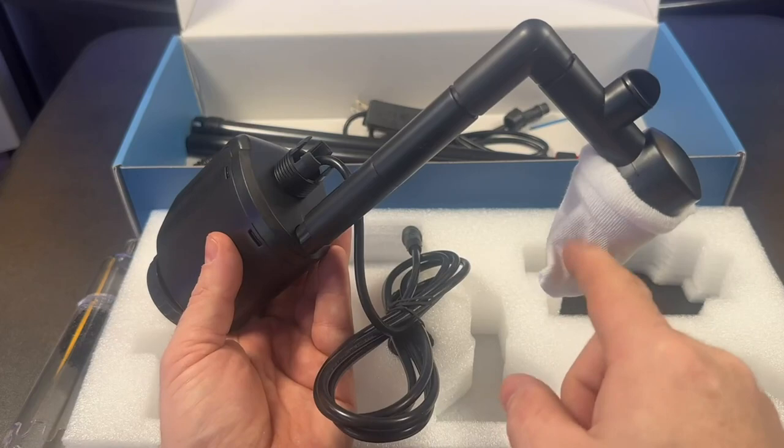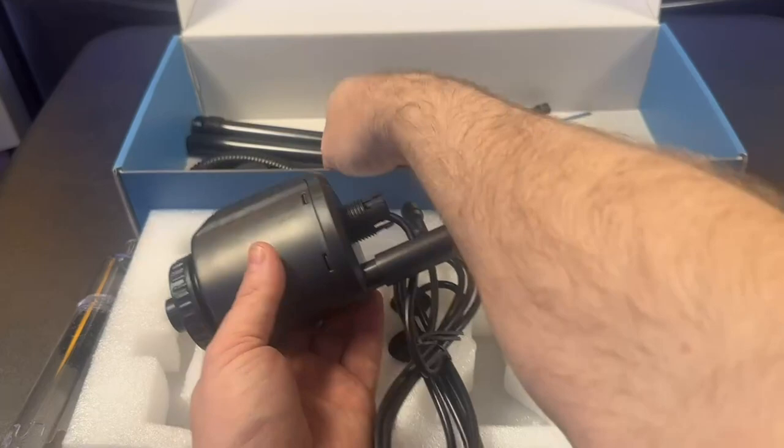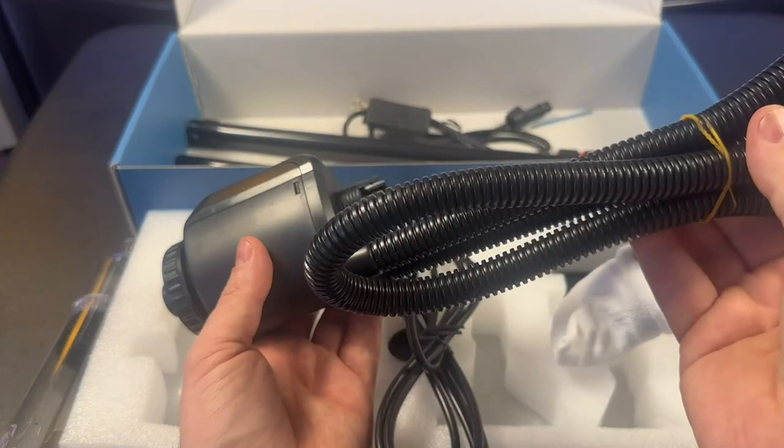It captures all the debris in this little filter and puts the water back in. If you don't want to put the water back in, there is a discharge hose that you can connect instead to discard the water and then replace it, like you're doing a water change.